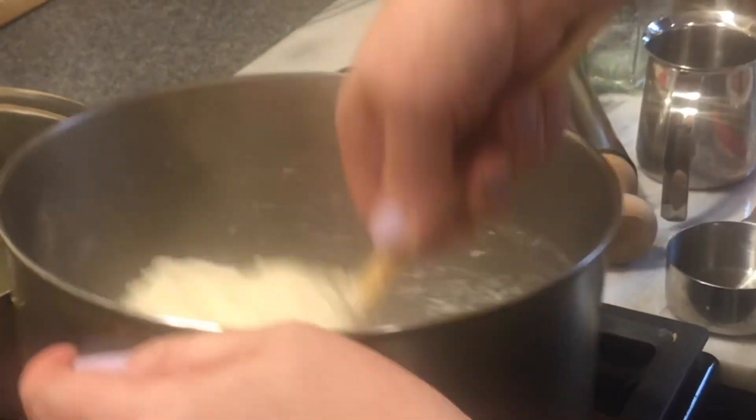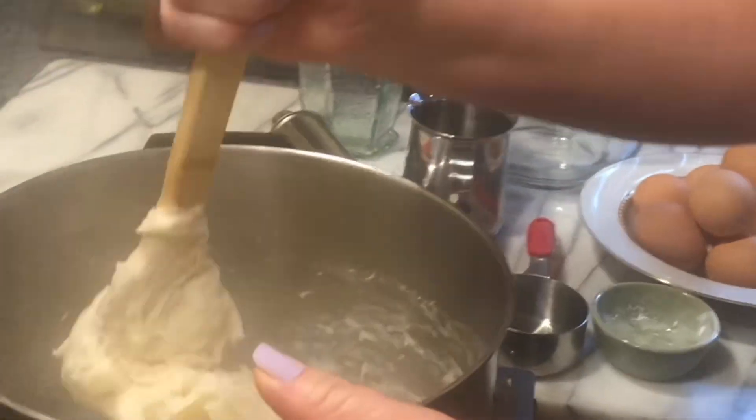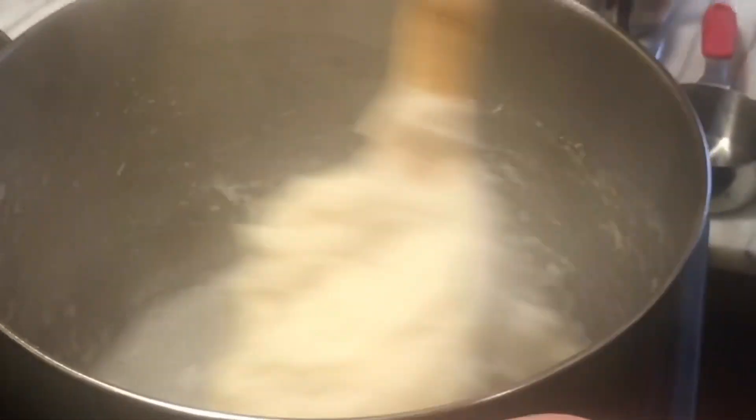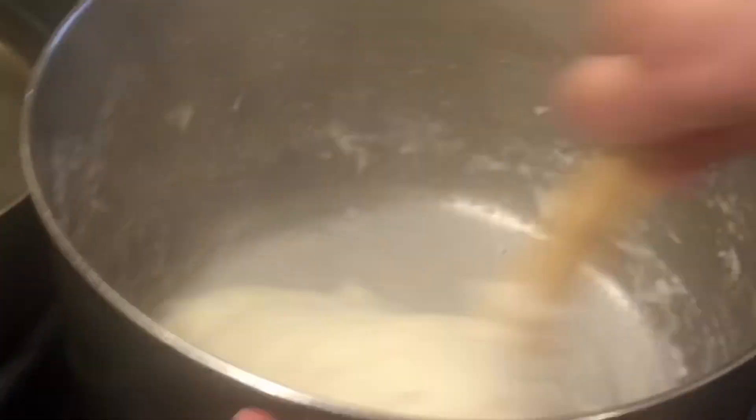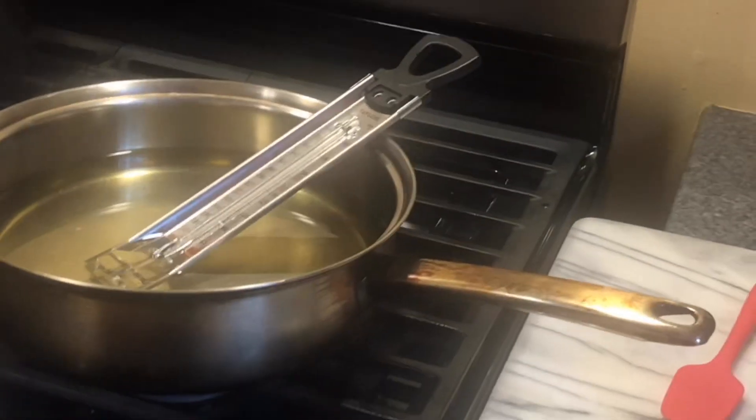Now the dough is ready — turn off the heat and keep mixing with a wooden spoon. You don't use a stainless steel spoon because you don't want to scrape the bottom. I have my oil here heating at low temperature — a liter and a half of vegetable oil — while I mix the dough until it cools off a little bit, then I start cracking one egg at a time.